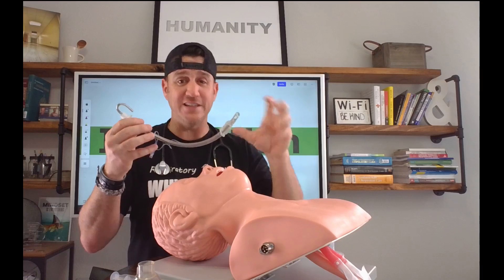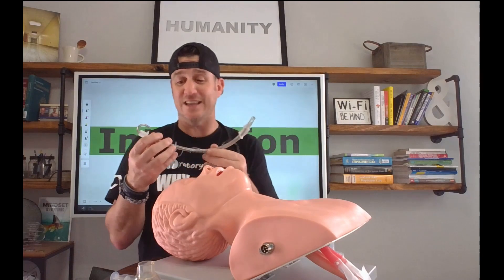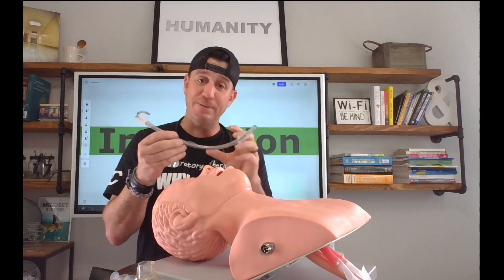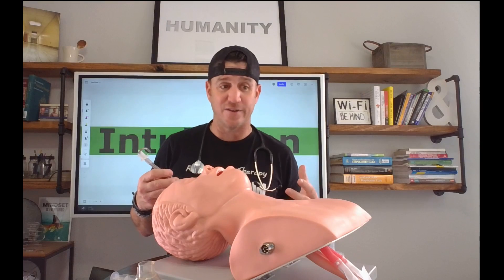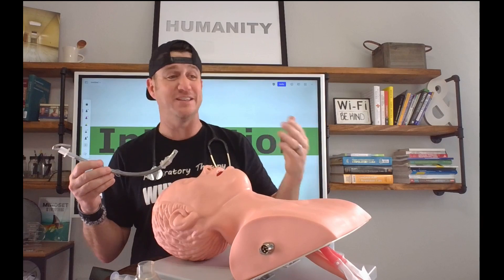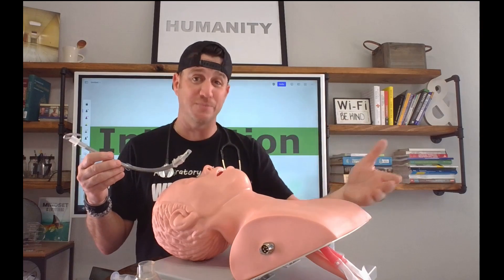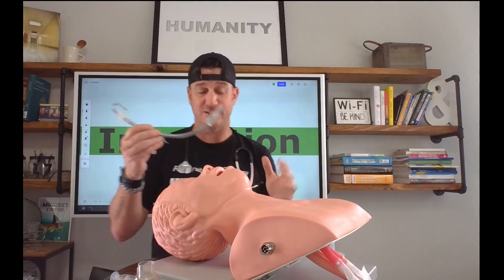Some people curve these slightly different ways — that's kind of preference-based. The other thing is you would likely be manipulating the stylet in the endotracheal tube while it was still in the package so that this all stays clean. We don't want our dirty hands introducing the bugs that are floating around — we don't want this to be dirty when we put it into our patient, because if it is, it's going to be associated with a high risk of ventilator-associated pneumonia. So we want to keep this as clean and as sterile as possible prior to the intubation phase. Keep it in the package as long as possible.